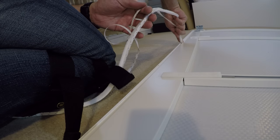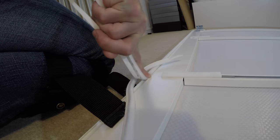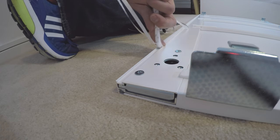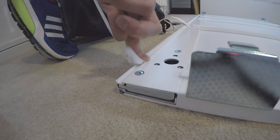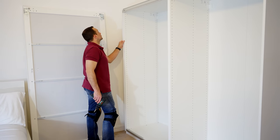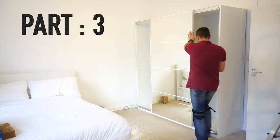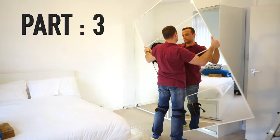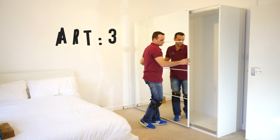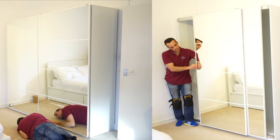This is the end of part two. In part three I'm going to explain how to complete this job — how to position the doors correctly on the PAX wardrobe, how to unlock the hinges, how to lock them — basically A to Z, how to complete this mission impossible and make it mission possible. Thank you for watching guys, have a fantastic day and see you in part three.